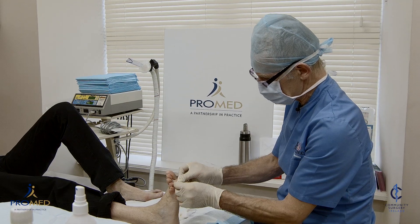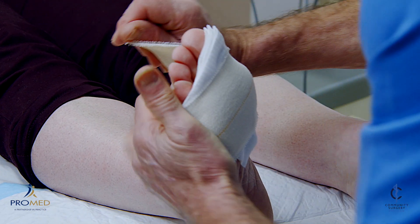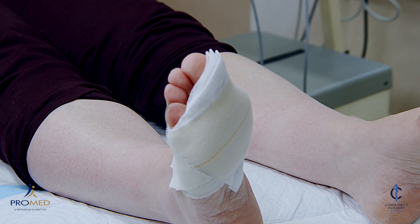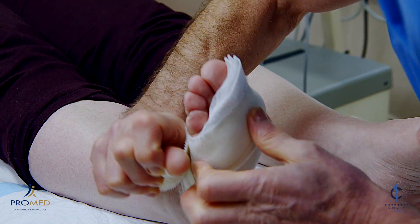So a little bit of alginate just in case it bleeds, a little bit of dry dressing, and a bit of pressure. A bit of tape — actually no, we don't need it, it's fine. A bit of tape. So we've got rid of all our sharps.